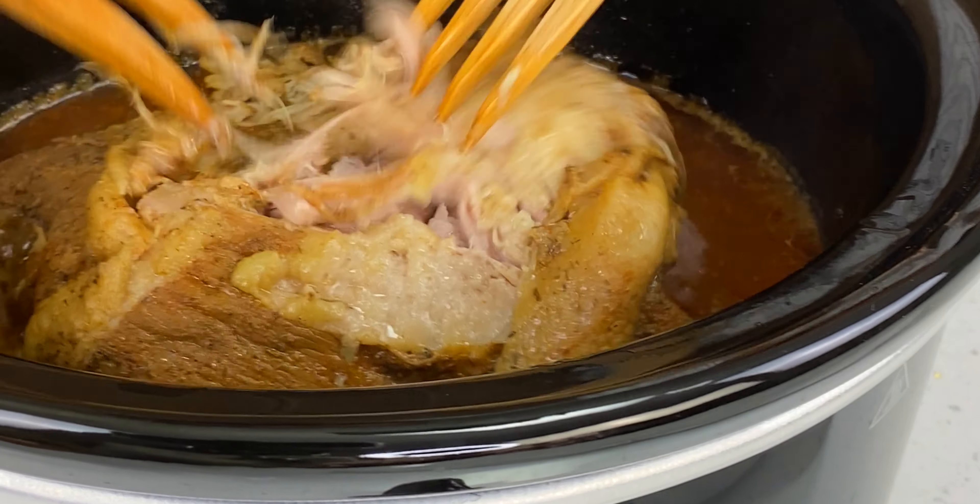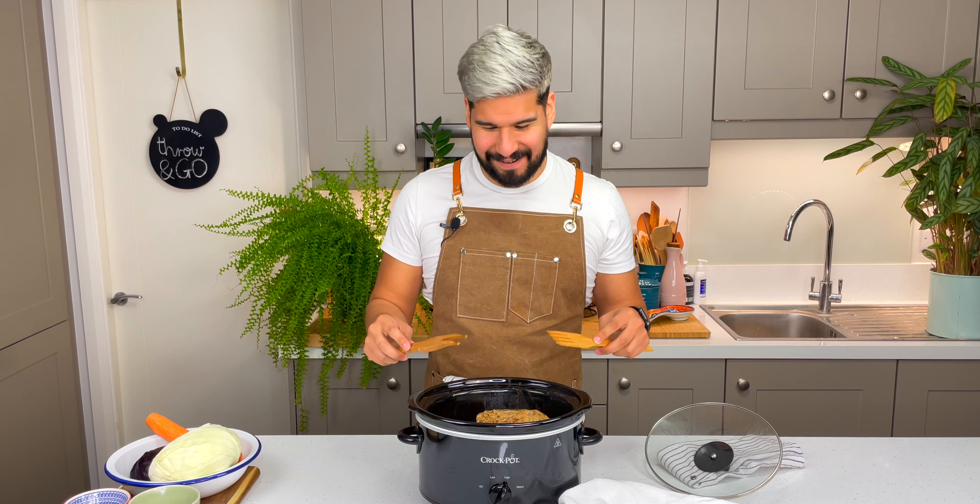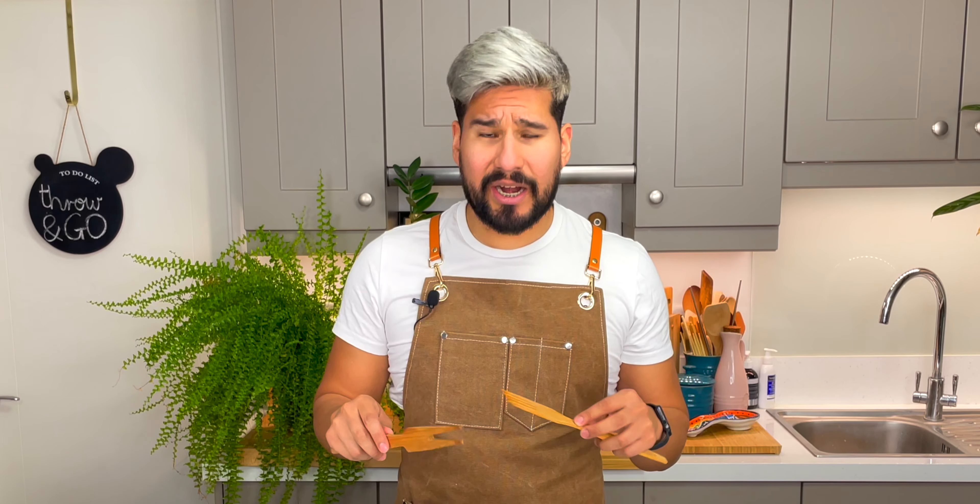All right, it's been four hours. Let's have a look at how our pork is doing. It's looking great and it smells so gorgeous in here. It's nice and soft so we're almost there. I'm going to go for a bit longer and in the meantime I'll get my coleslaw going.